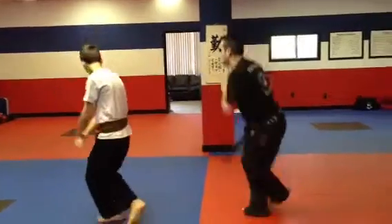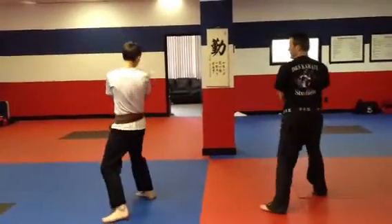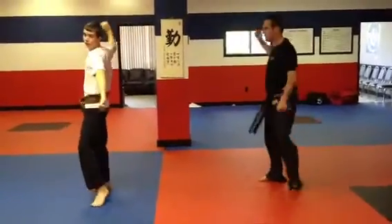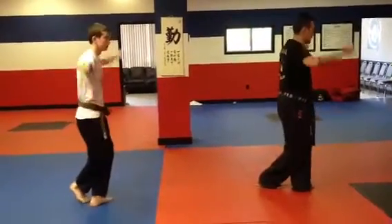Left leg up, bring it down, jump, X block, step forward, left leg up, swat, heel bump strike in, back out, right twist, mountain block.